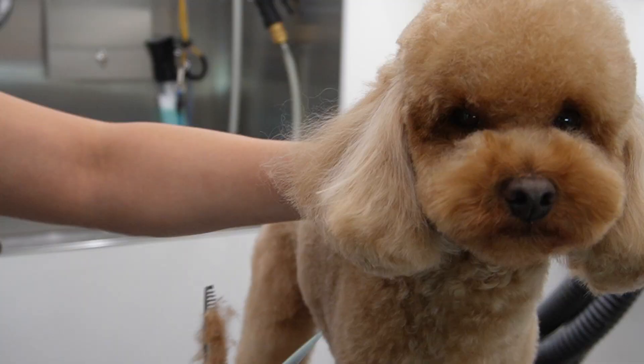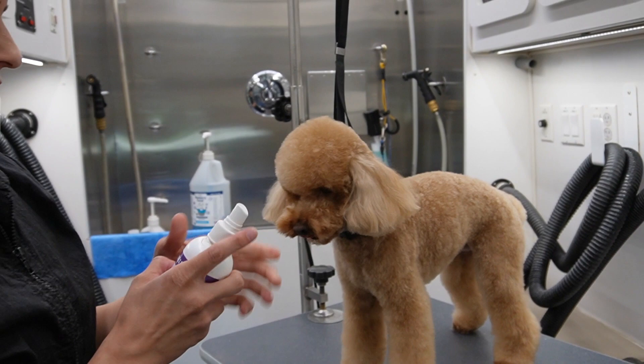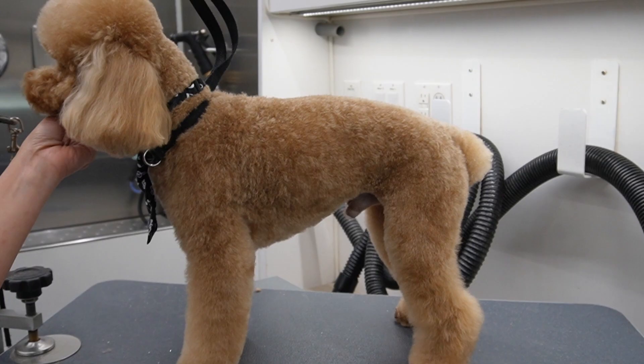Look how adorable this guy is, I love him so much. Alright guys, I'm going to spray him with Plum Silky by Nitro Specialty - I'll show you guys the cover - you can buy this on Amazon. I'm also going to put on some Silky Silk Serum on his hair for the final touch. Here is the final look guys, I hope you enjoyed this video. If you learned anything new or if you just simply liked the process, please hit the like button.